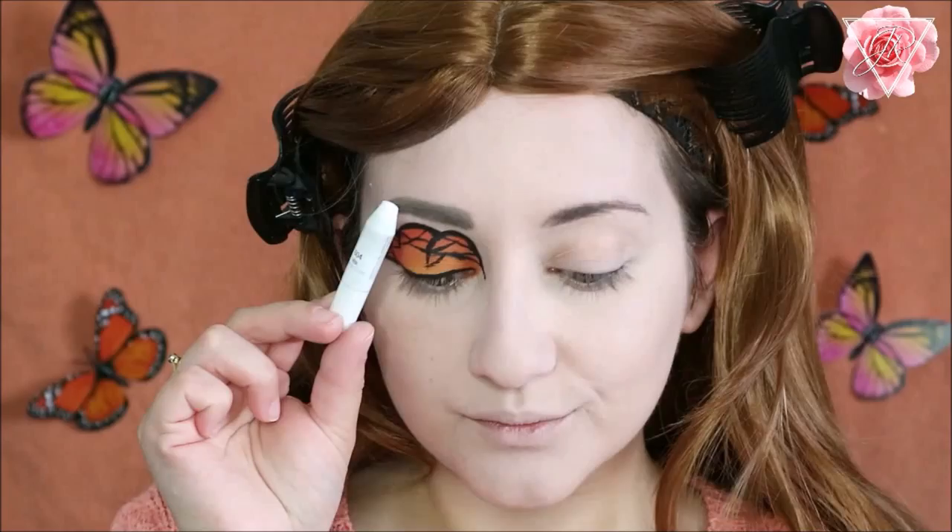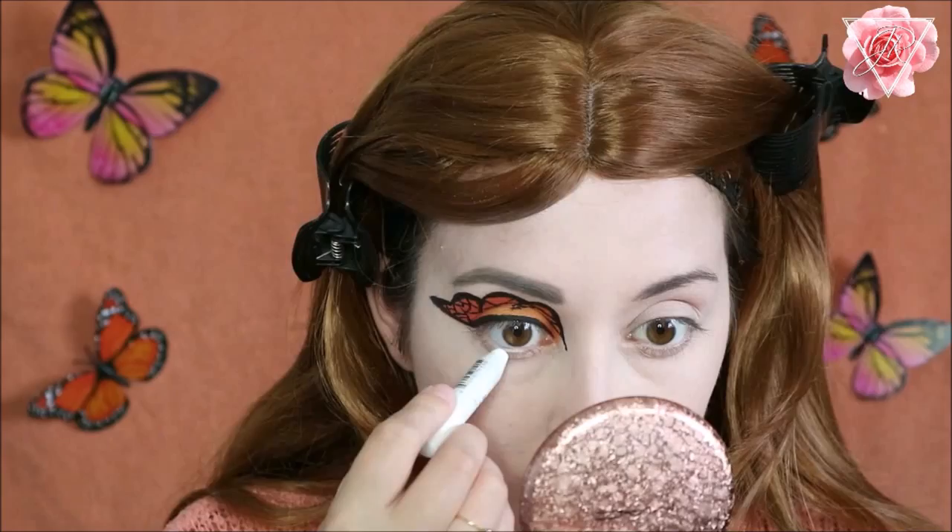For my waterline I wanted to keep it nice, light, and bright to make it look more wide open, so I'm going to be using the NYX Jumbo pencil in Milk and applying this to the waterline.